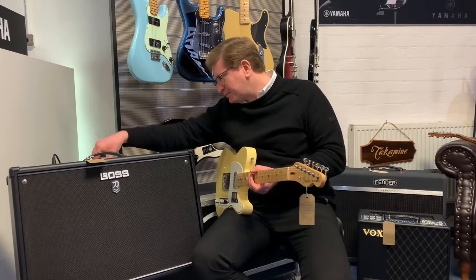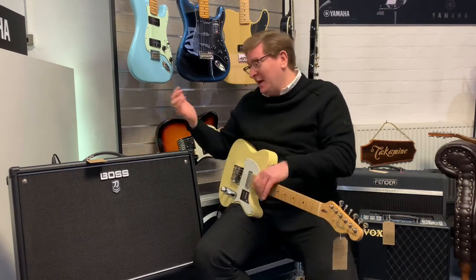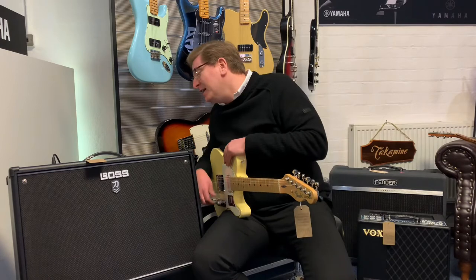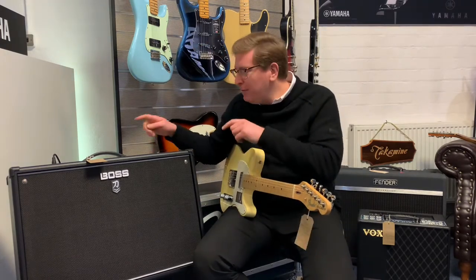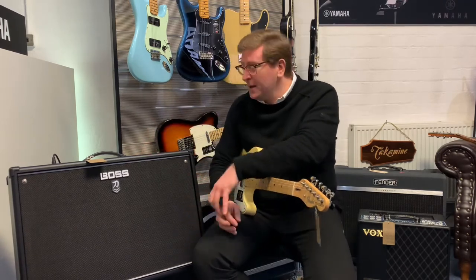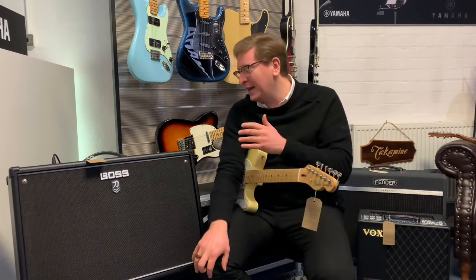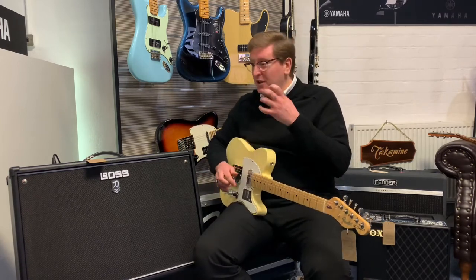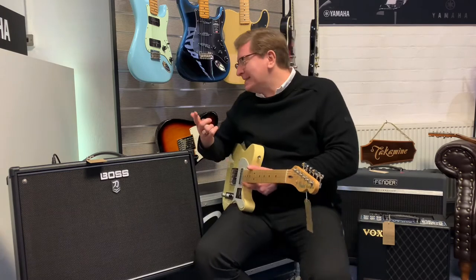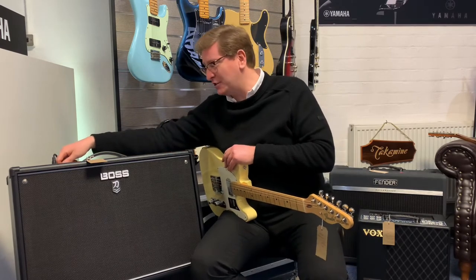I'm going to turn everything off again. Hopefully you're enjoying this video — there's just so much to tell you about this amplifier. For cleans and overdrives, they're just brilliant. You can even save your favourite presets in it, so if you get a sound that you really like you can save it into the memory. There's also a pedal available that you can buy, where you can allocate the sounds to the pedal and recall them whenever you want. So if you're noodling around at night and find a sound you like, you can save it and you'll never lose it.